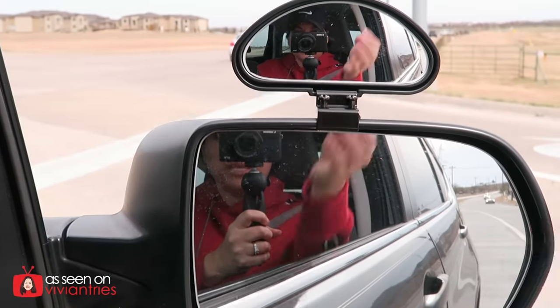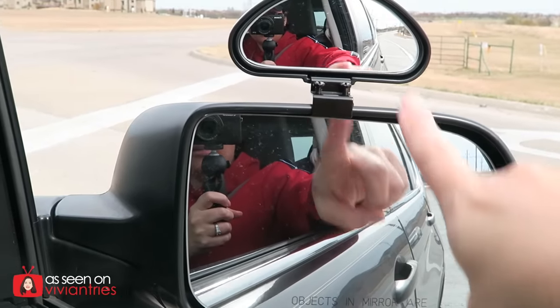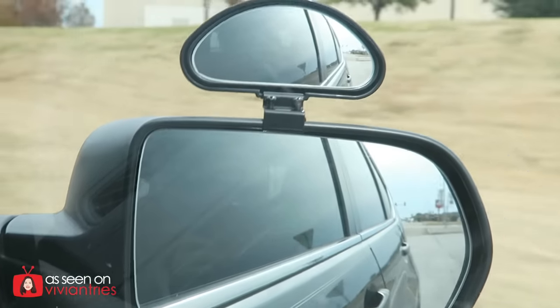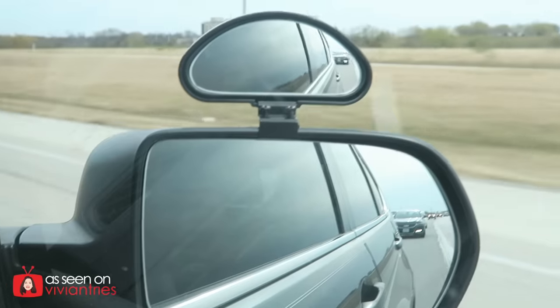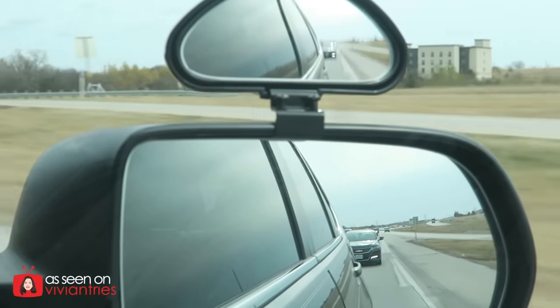Doing nothing for me. I swiveled it while we were driving — nothing. Blind spots still the same. This is just a tiny little mirror making my car look tacky, that's it. The thing is vibrating like crazy when we're driving at regular speed — oh my god, I think it's gonna fly off. Save your five or ten dollars because I don't think it's worth it. You're getting two mirrors for ten bucks, and if it worked I guess it wouldn't be bad — but it's tacky, it doesn't work, and it's not worth ten dollars.